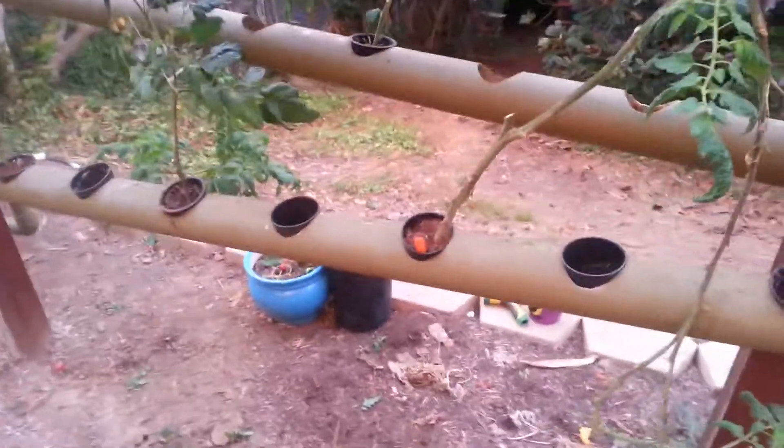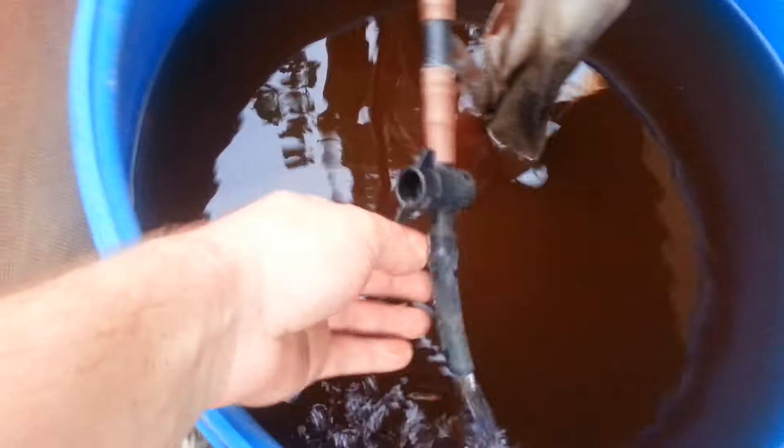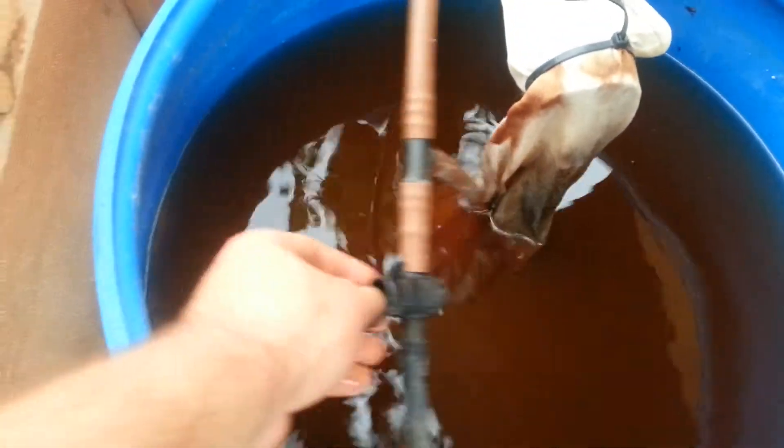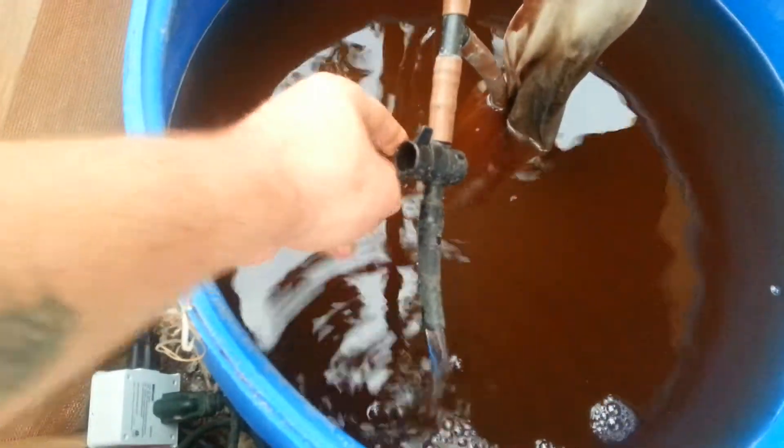First things first, you space out your tomatoes — that's how you stop water from building up. And then there are two other things you can do besides spacing. You can put a valve on. This is coming from the pump, and you put a valve on and you blow off some of the water, which limits the water going through the system.